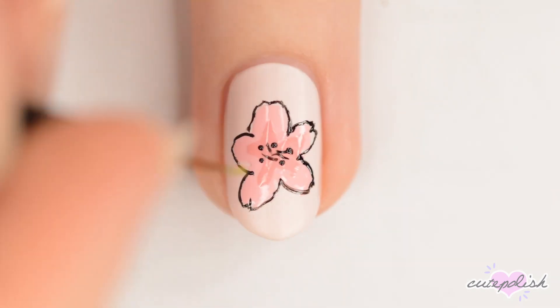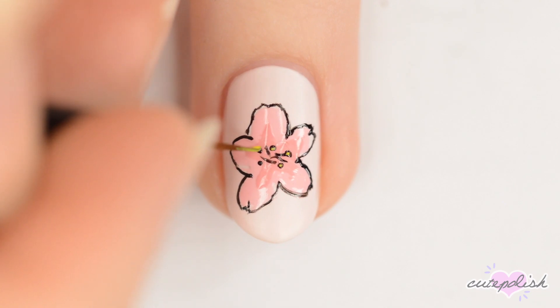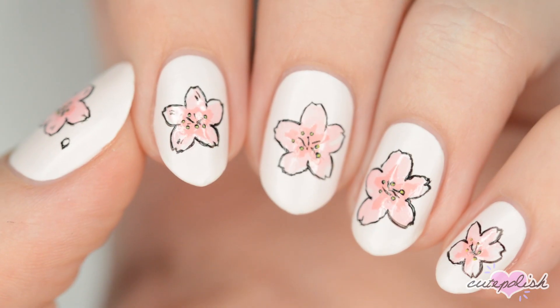If you want to make your design last for as long as possible, then seal it in with a top coat. But I liked the matte finish of this pink polish, so I just left it like this.